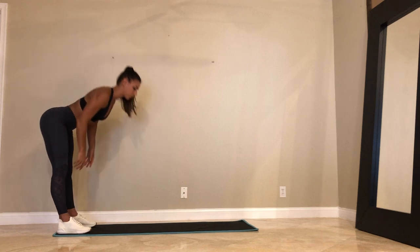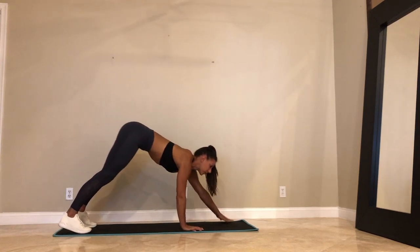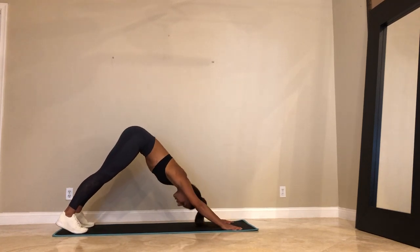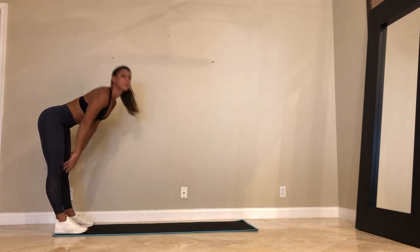Let's do that four more times. So walk down, get a nice stretch to the hamstring. Walk forward to plank. Hold your plank. Shoulder blades up. Engage your glutes. Exhale, down dog. And then walk your hands back towards your feet. Stand on up.